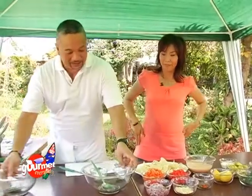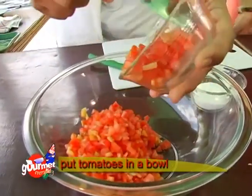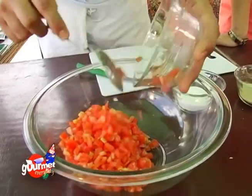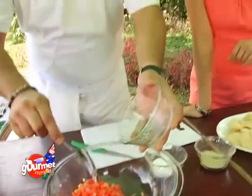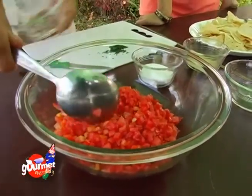We can go ahead and make the salsa first. We're going to start off with the finely chopped tomatoes. They should be finely chopped so they're easier to eat. If you'd like bigger chunks of tomato, you can chop them a little bigger, but I usually prefer this size.